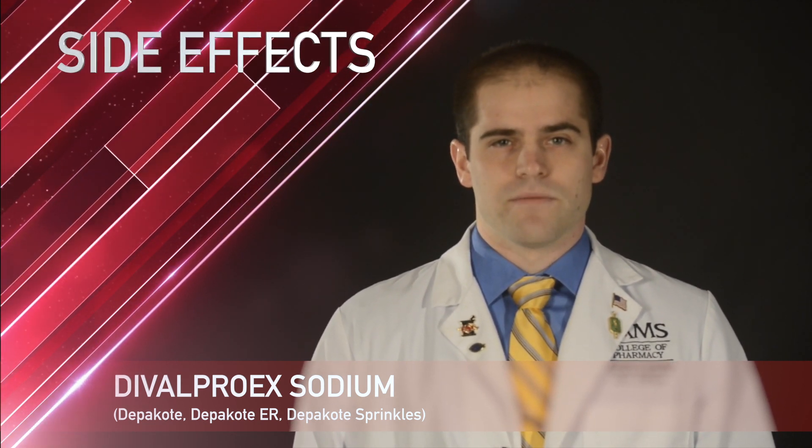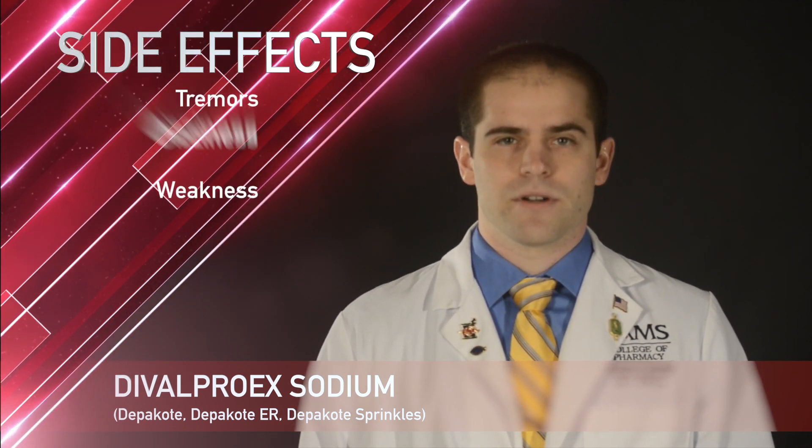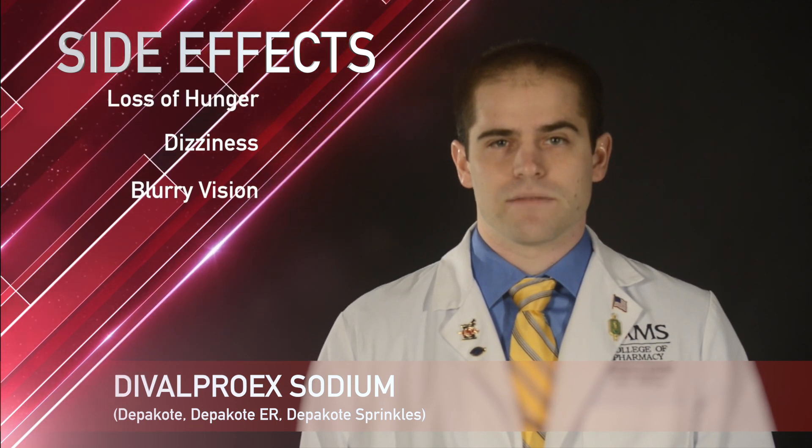Some common side effects with Divalproex Sodium include headache, nausea, vomiting, diarrhea, tiredness, weakness, tremor, dizziness, blurry eyesight, and loss of hunger.